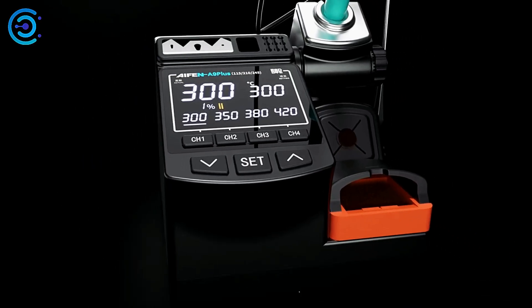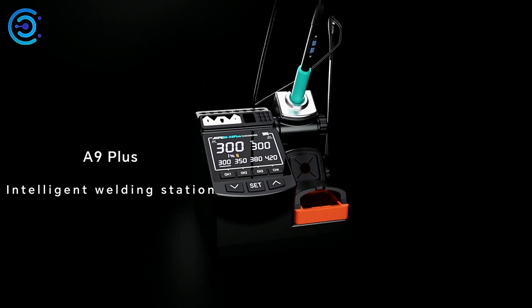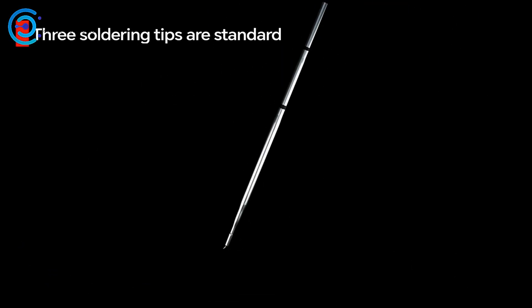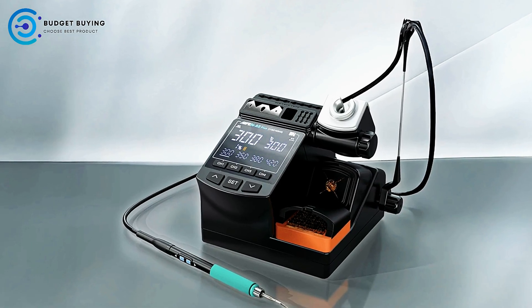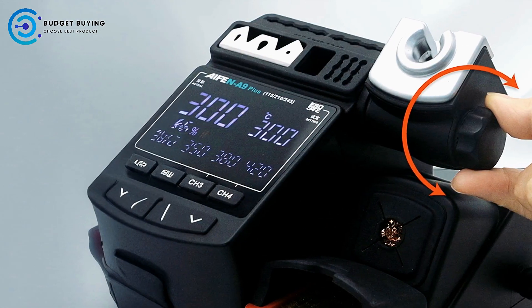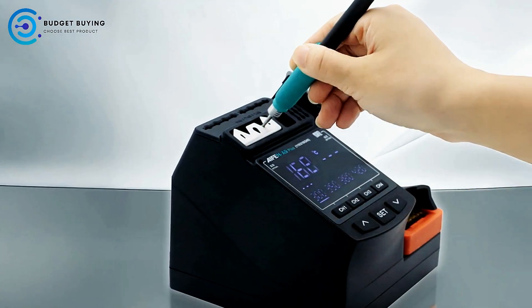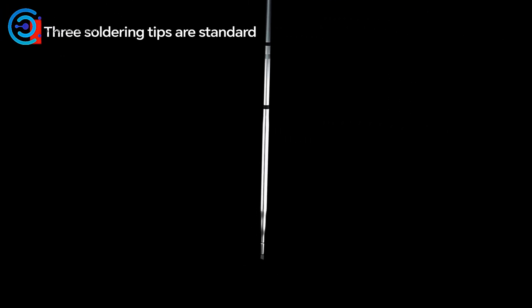The quick plug-in heating element allows users to replace or upgrade it with minimal effort, reducing downtime and ensuring a smooth, uninterrupted workflow. The intuitive design allows for easy maintenance, ensuring that your station remains in peak condition for longer. Another practical aspect of the A9 Plus is the integration of temperature adjustment and machine control directly on the handle, enabling users to adjust the temperature instantly during use without needing to reach for the station itself. The ergonomic design of the handle ensures comfort, making long soldering sessions easier on the hands.